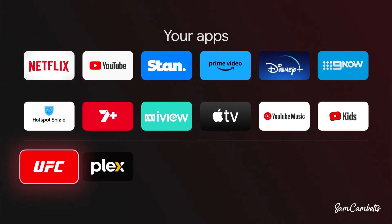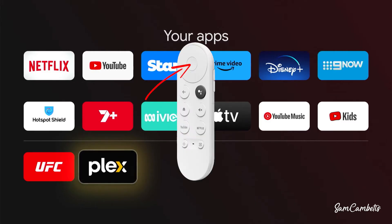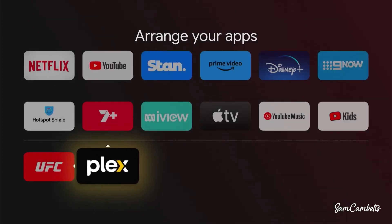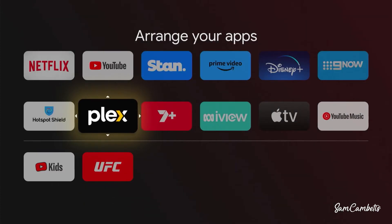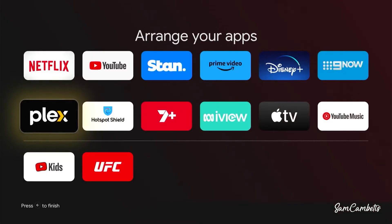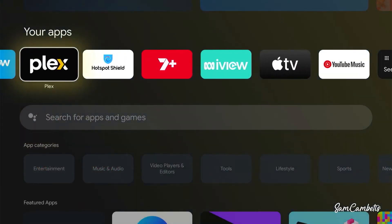You'll notice that apps below the line won't actually show up on the home screen — you'd have to go to the See All list. So if we hold down the circle middle button on your remote and click Move, we can bring Plex above the line so you can see it a lot quicker on your home screen.